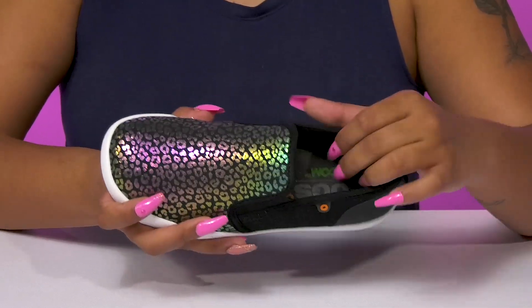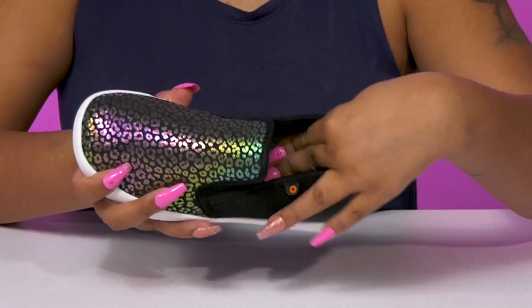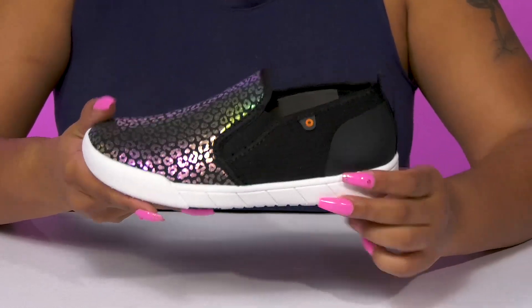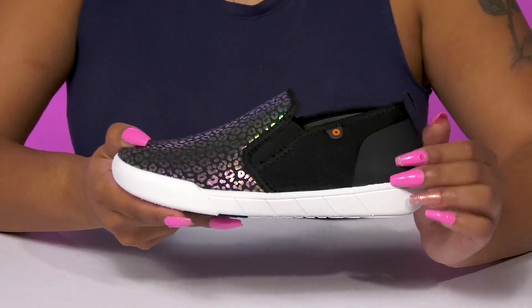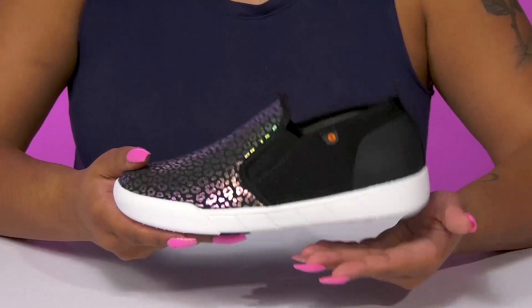Inside is a breathable lining with a very soft bloom footbed that'll give them lots of plush padding. They'll enjoy that chunkier color-contrasting midsole as it'll give them a bit more of a modern style while offering a ton of shock absorption.